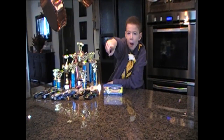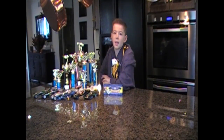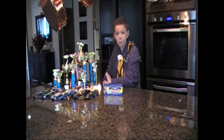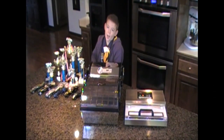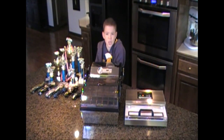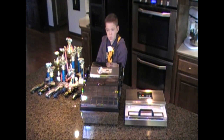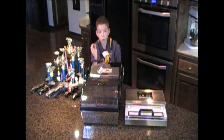Do you want to win the Pinewood Derby? I'm going to show you a tip that's not in the book. Vacuum packaging machines suck the air out of the bag. The longer the graphite sticks to the wheels, the faster the car.